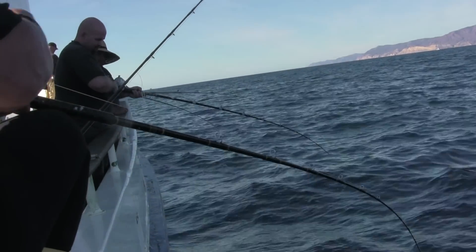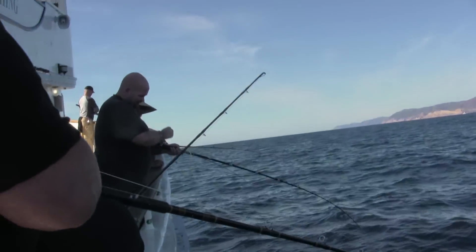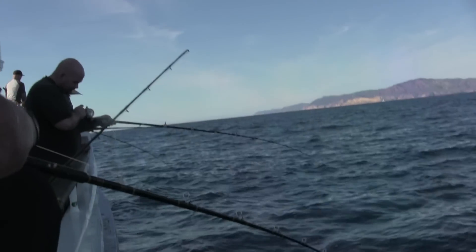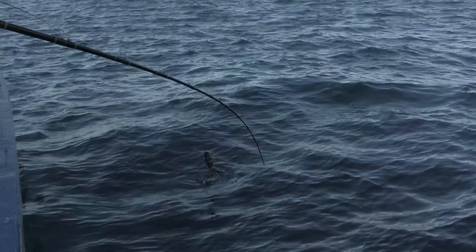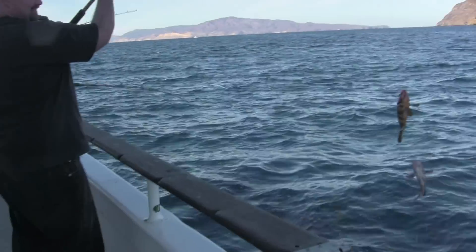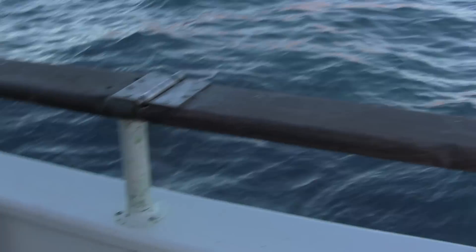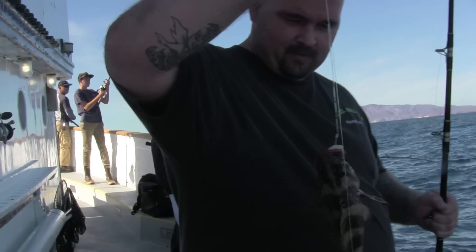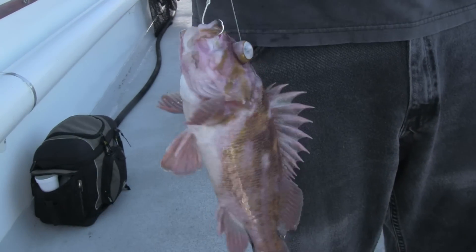Got a double hookup going here on the Gentleman! Oh, triple — there you go! Oh, that's a big dog right there — hold it up. There's a nice one there. Second double ever!